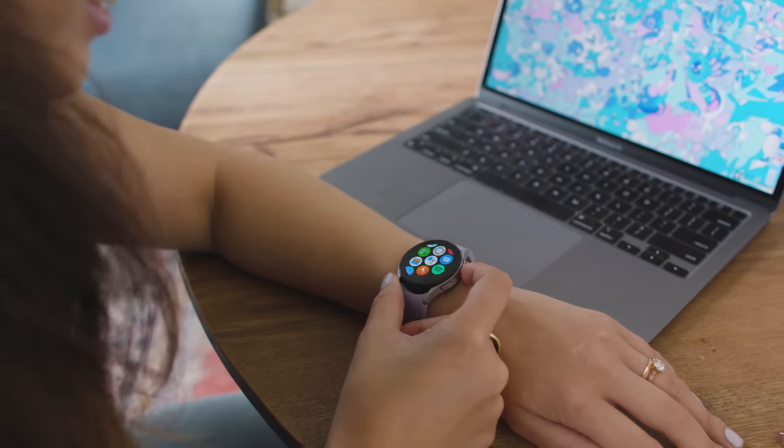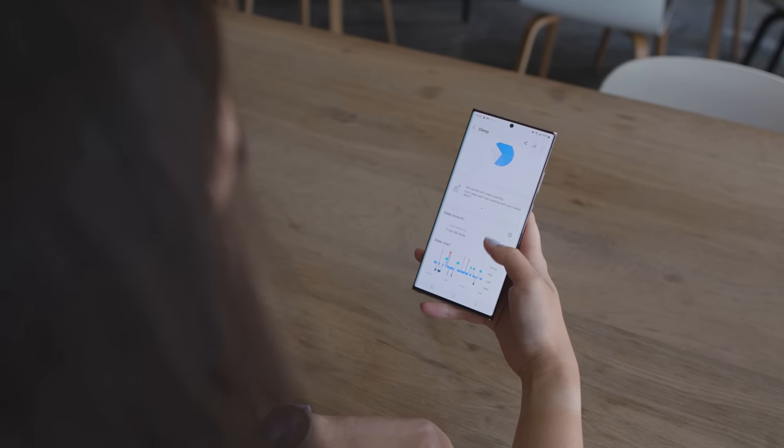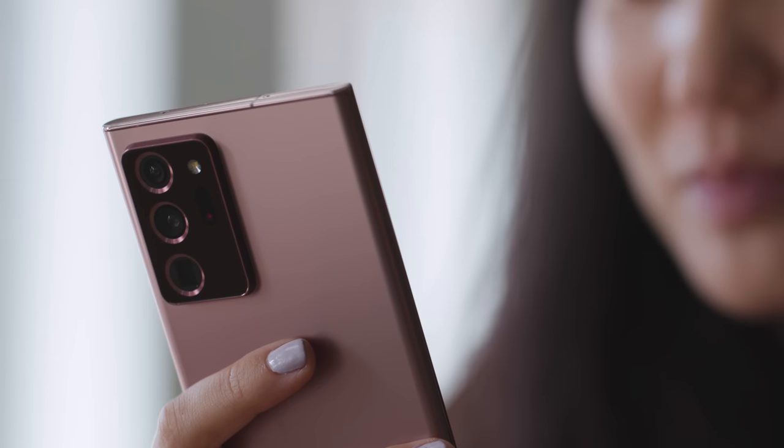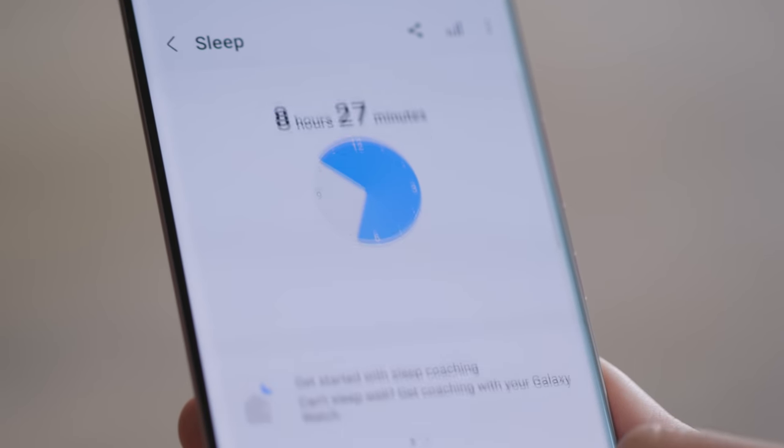As a health tracker, the Watch 5 gets the job done, but you have to make a few compromises. First, you have to commit to using Samsung Health — it's a fine app, but it's a bit lacking in the social department if you enjoy friendly competition. You also have to take accuracy with a grain of salt. There were several times where the Watch 5 said my sleeping blood oxygen levels dropped to between 80–88%, which are seriously abnormal levels that would warrant a trip to the doctor, and way off from what I got on the same nights from my Oura Ring. I also saw some big discrepancies with my sleep stages, though overall the Watch 5 could reliably tell when I was sleeping versus when I was awake in bed.